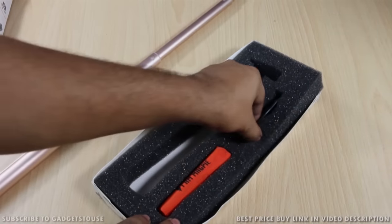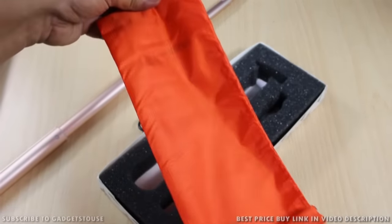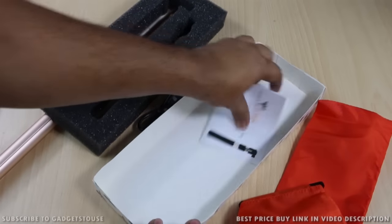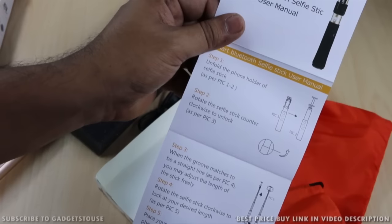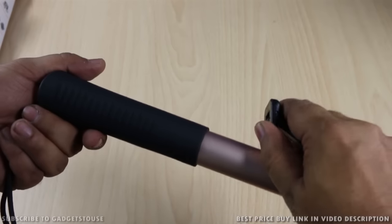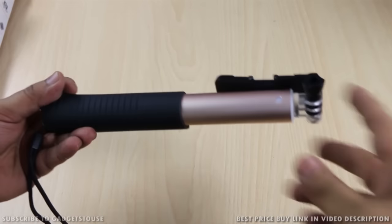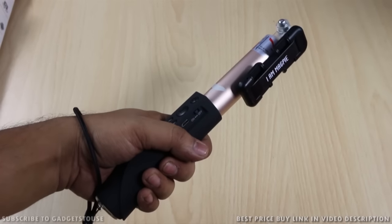Apart from the selfie stick, the package includes a charging cable and a carrying bag. Once you have folded and collapsed all the components, you can carry it in this pouch. There is also a user manual which tells you how to use it — for example, you rotate clockwise to unlock. The folded selfie stick fits inside the pouch easily. There is also a wrist strap thread so you can wear it on your hand while holding the selfie stick.